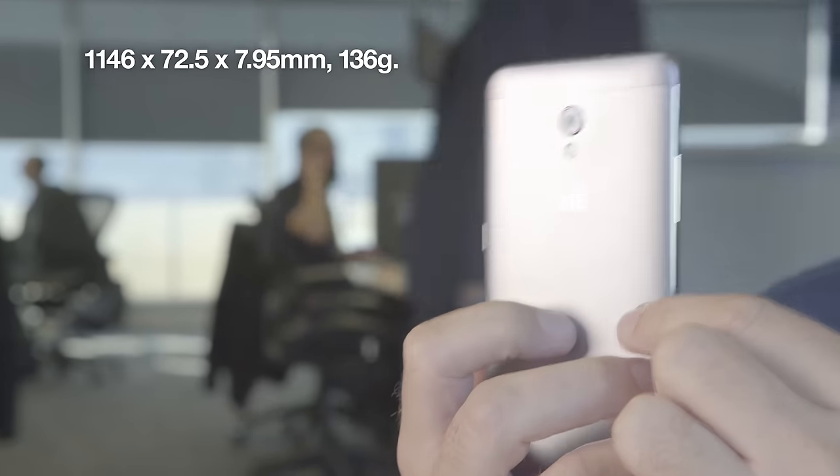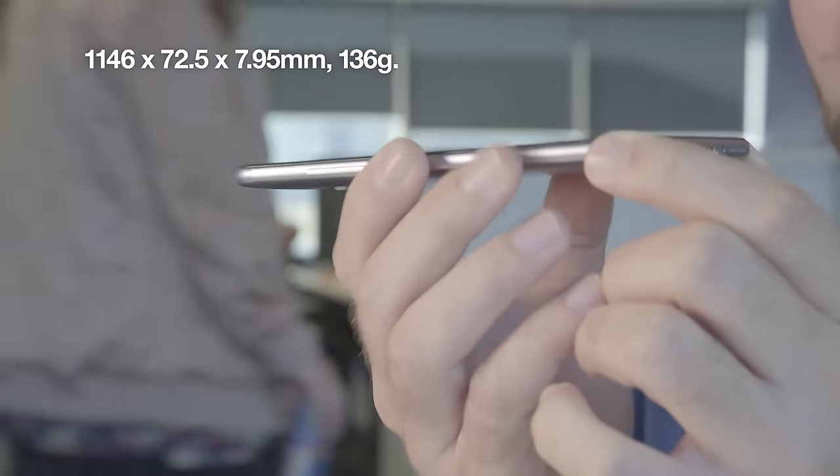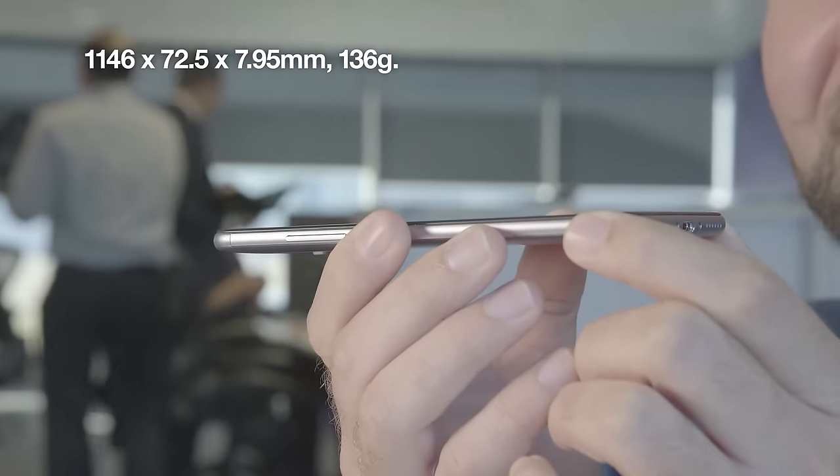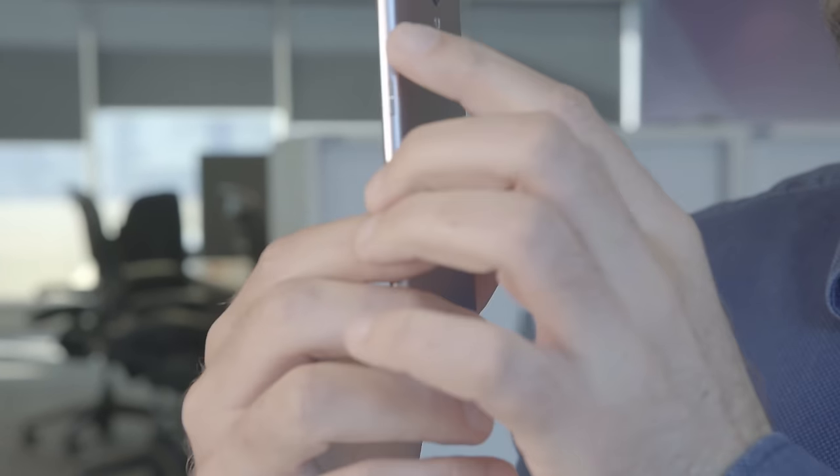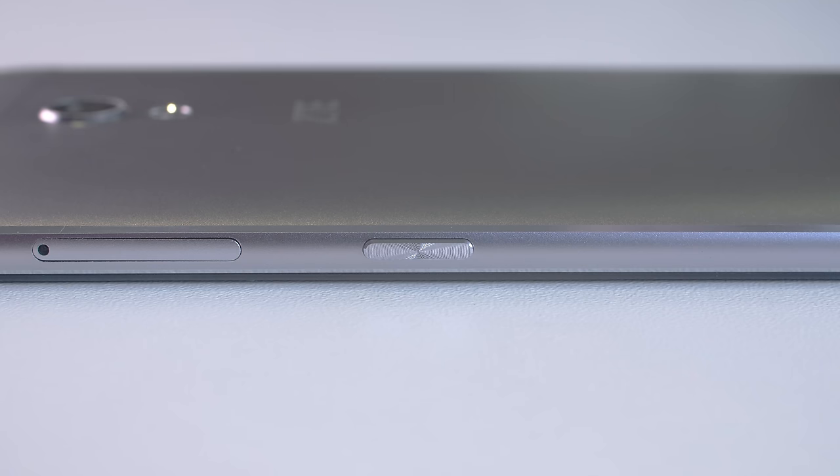It has a metal design and it comes in at only 7.95 millimeters thin. The Blade V7 is the first smartphone to launch on 3 that allows you to have two SIM cards and a microSD active at the same time.